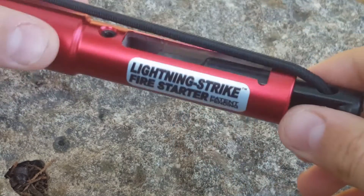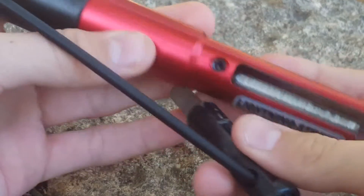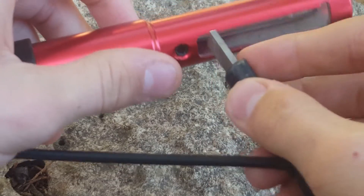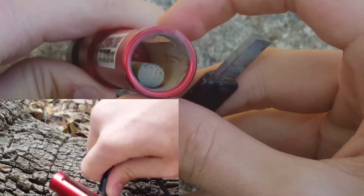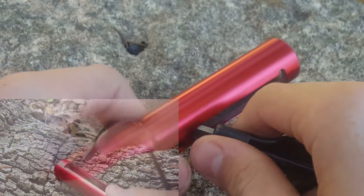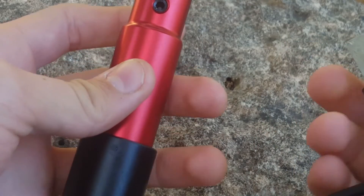On the other side, you have the striker and the ferro rod compartment, which is pretty cool. Basically, you have a cutout here that fits the striker perfectly, and you can guide the striker all the way down, and it focuses all the sparks by using this tube, so they just bounce out and go exactly where you want them to go.